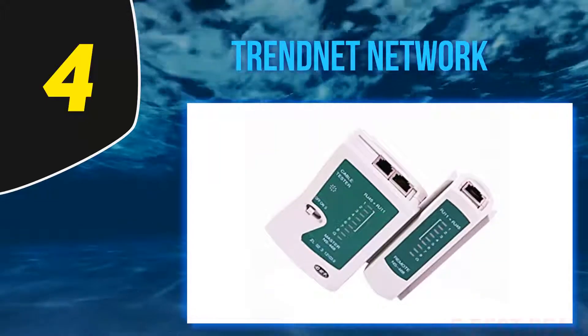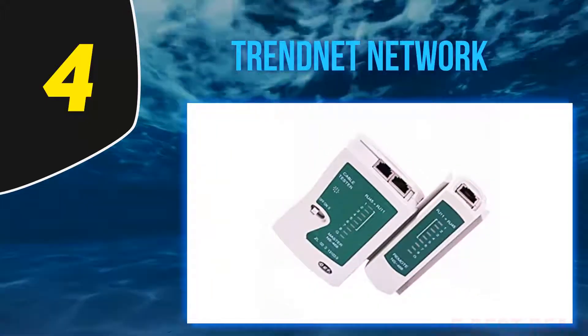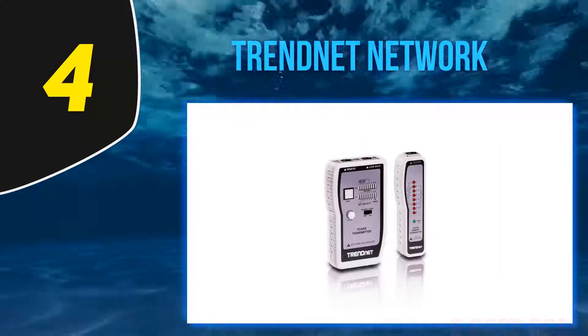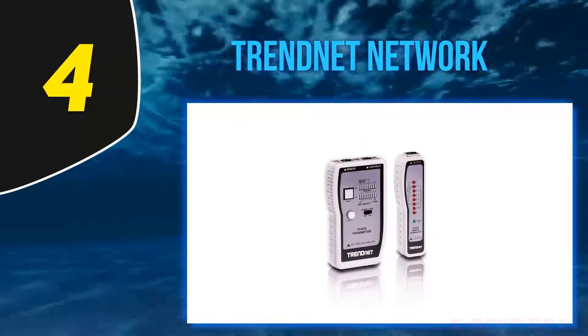We recommend it for cables like Ethernet, USB, BNC, and patch panel ports. Trendnet also included BNC to Ethernet converters, and it comes in a travel case, which is pretty neat.